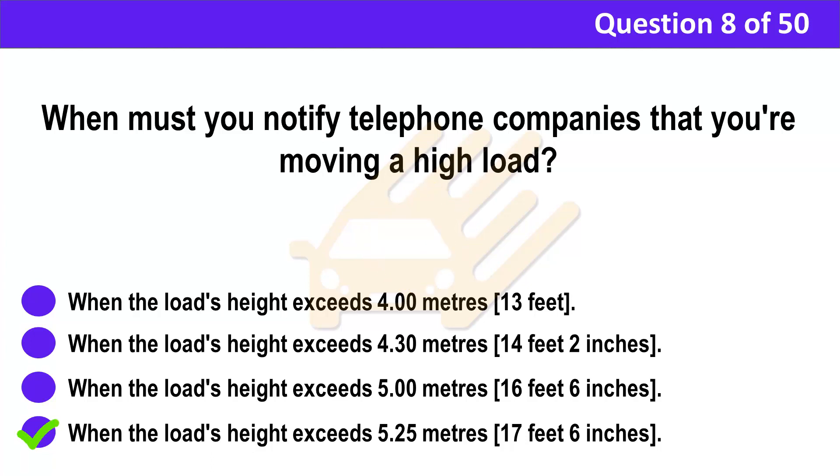Correct answer: D. When the load's height exceeds 5.25 meters (17 feet 6 inches). Explanation: You should tell telephone companies about your intended route when planning the movement of loads over 5.25 meters (17 feet 6 inches) high. You should tell them in plenty of time before making the journey.